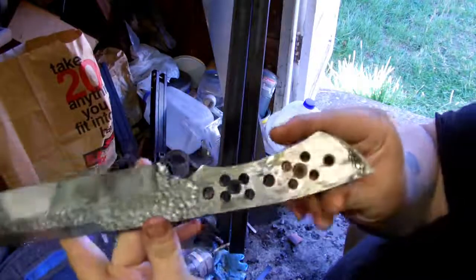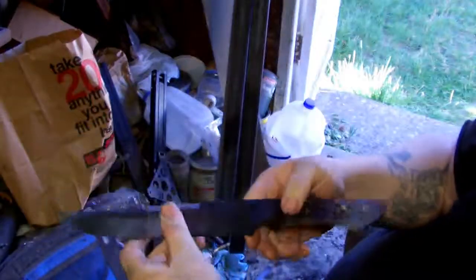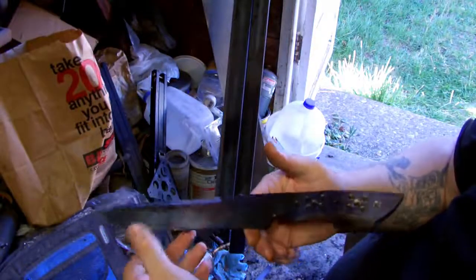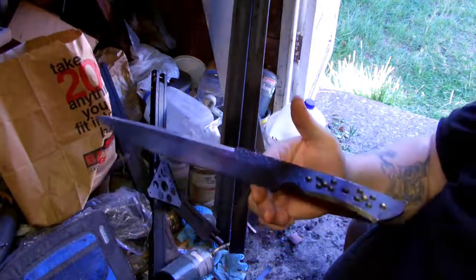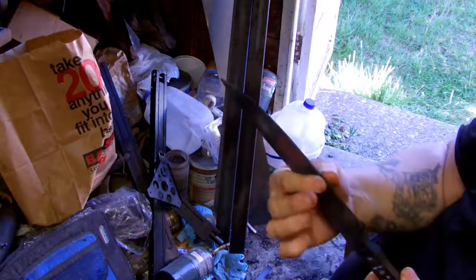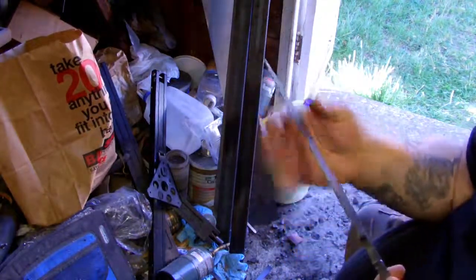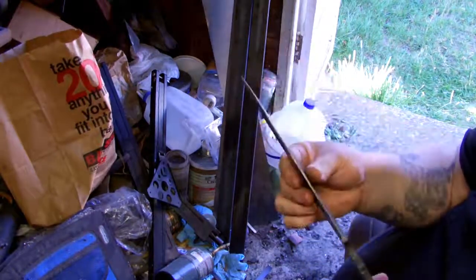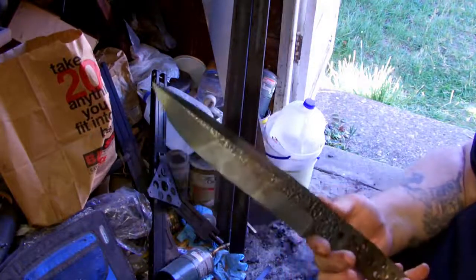The handle is drilled out so it's nice and lightweight now. Not sure what the balance is — right about there. It'll be different once I take off another eighth inch of material here after heat treat for the final grind. It'll be a lot lighter and should be balanced out right about that finger choil there.